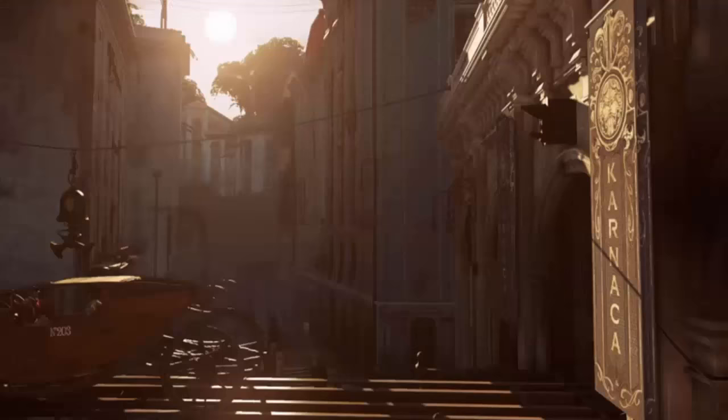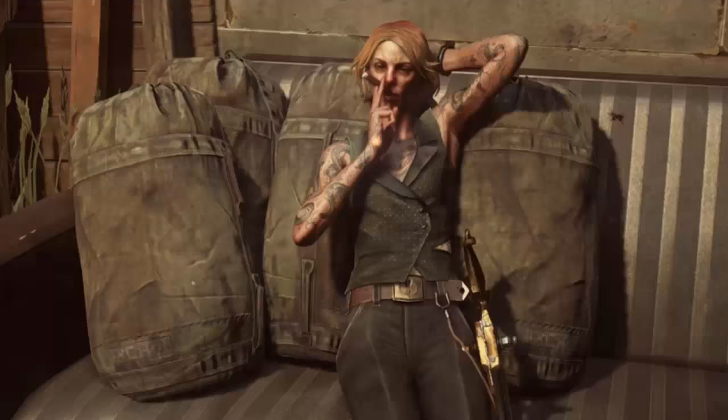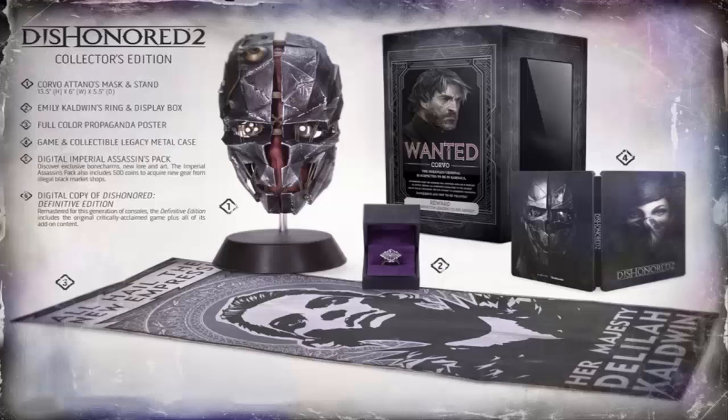What is going on guys, today I want to talk about the Dishonored 2 Collector's Edition that will be on the PS4, Xbox One and PC. So let's go ahead and take a closer look at what we have.